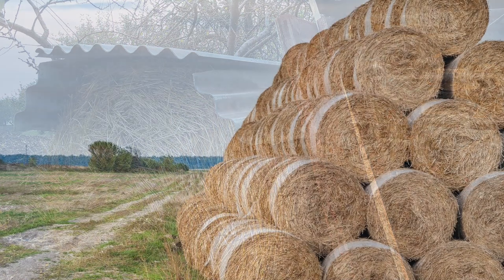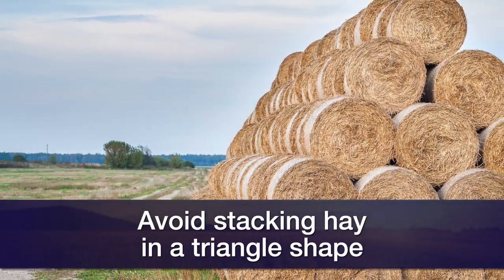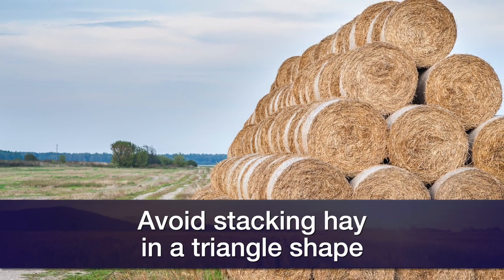Final thought: try to avoid triangle shapes, like two rows of hay with one stacked in the middle. That over time, if we get some moisture, just permits more moisture to get into the tops of bales, and we start to see spoilage not only from the bottom and ground contact but more issues up high in the bales contributing to spoilage. I hope this helps and I appreciate you all joining us this week on Cow Calf Corner.